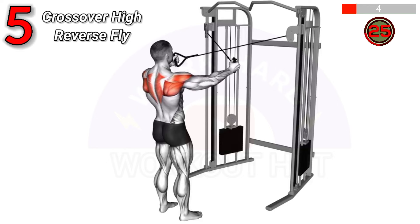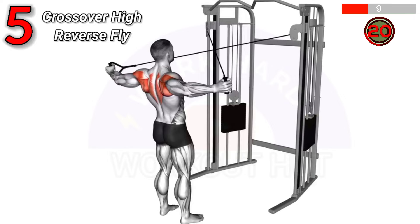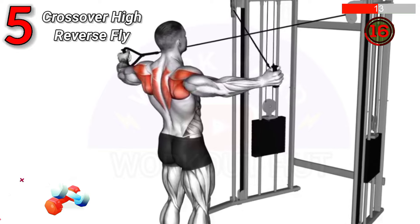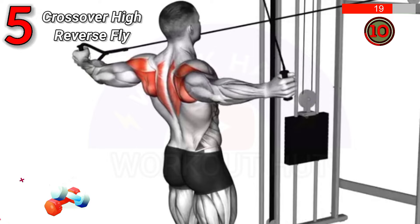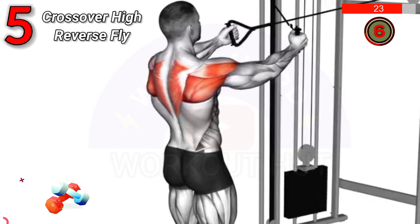To do a cable standing crossover high reverse fly, stand between cable machines, grab handles with opposite hands, and pull outward and upward in a crossover motion, squeezing shoulder blades. Benefits include targeting rear deltoids, improving shoulder strength, and enhancing posture.